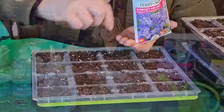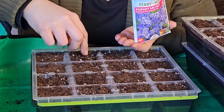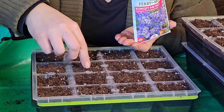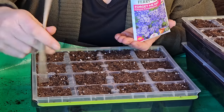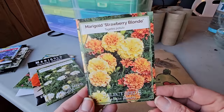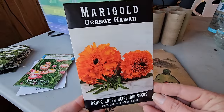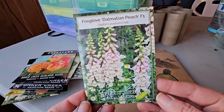Let me share what seeds I'm actually going to start with indoor seed starting versus the winter sowing method. For indoor seed starting, I will be growing forget-me-nots — because they're a spring-blooming flower and I need to give them an early start — marigolds, three varieties, foxgloves (the Dalmatian Peach variety), because I also want to get early blooms on those. Snapdragons are also a cool-weather flower, and one I have tried growing with winter sowing before.